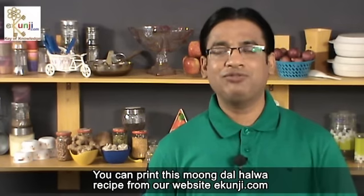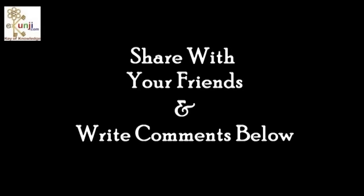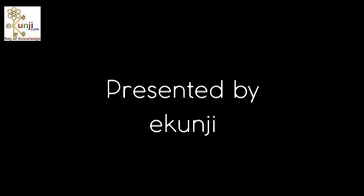You can print this moong dal halwa recipe from our website ekunji.com. Subscribe to the eKunji channel for free to keep watching my recipes every Saturday. I'll see you next time.